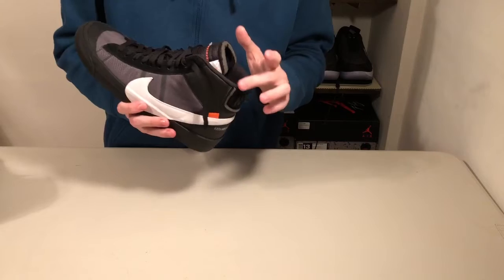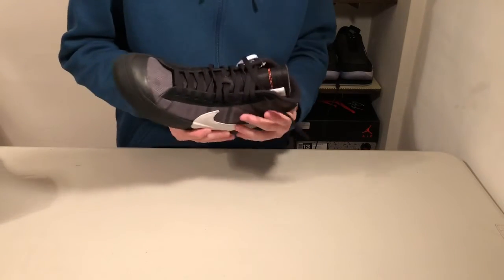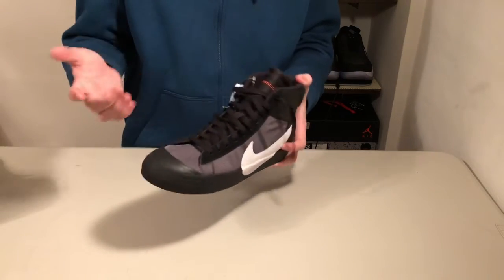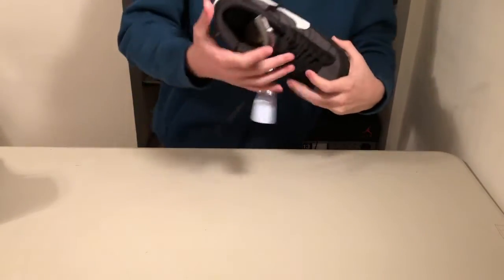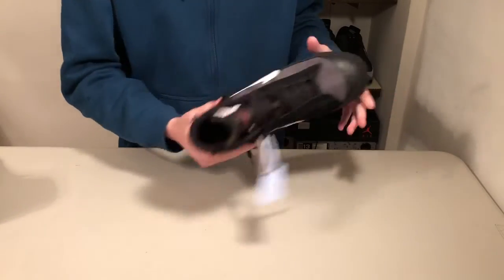Something a bit different — this sock liner right here has no exposed foam, which is what I'd be expecting from the Off-White shoes. Usually the ankle collar has exposed foam, but not on this one. Moving to the insole, it's the 10 logo with the X underneath it.